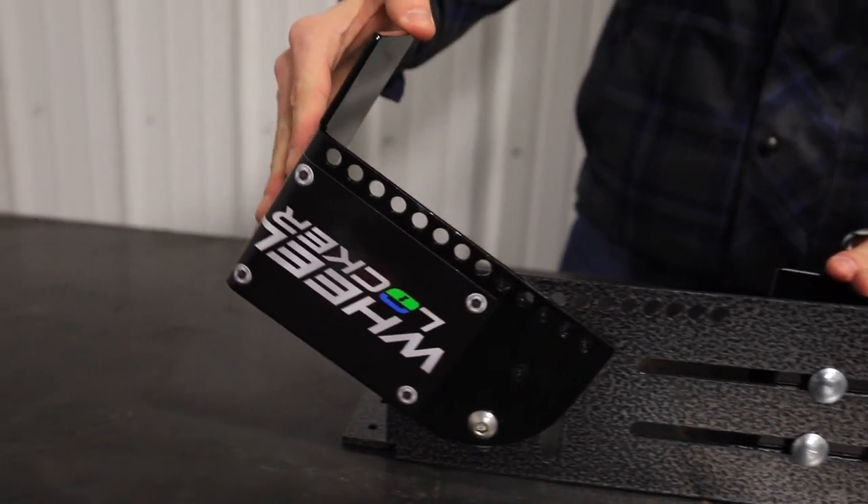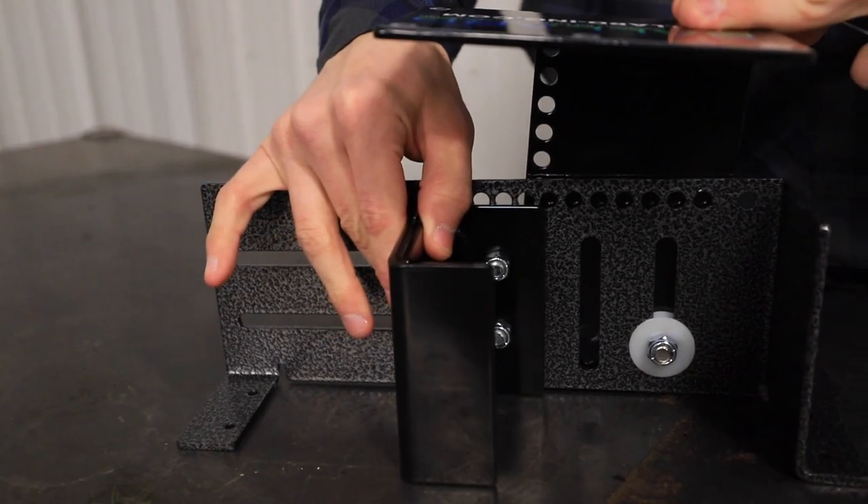Again guys, this is fully adjustable in and out. Locks it in place. Simple to take it in and take it out.